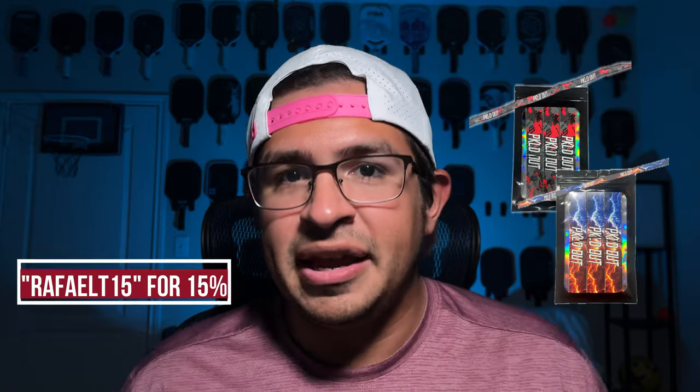I think the two best brands out there for edge guard tape are Forth and Pickled Out, and I personally like the designs of Pickled Out more. My discount code will also get you 10% off a pack of those — link is down in the description. A pack of three should last you a fairly long time, as edge guard tape is not really changed out that frequently.